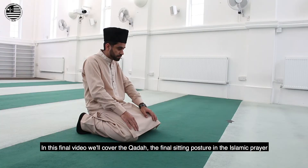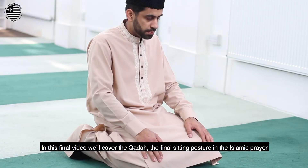In this final video, we'll cover the Qa'da — the final sitting posture in Islamic prayer.